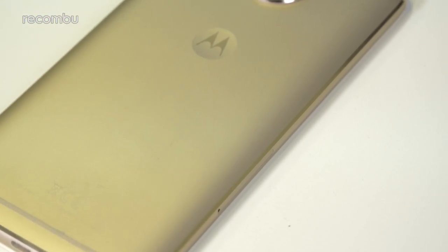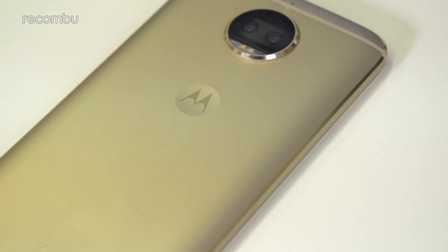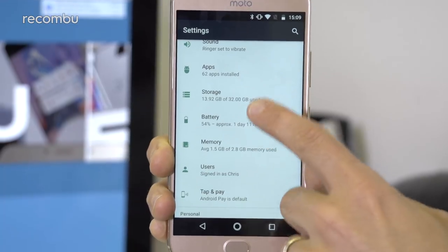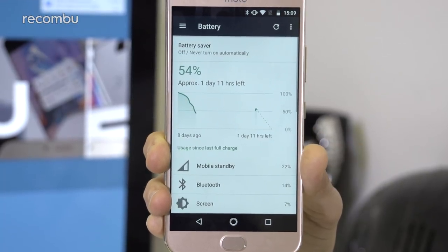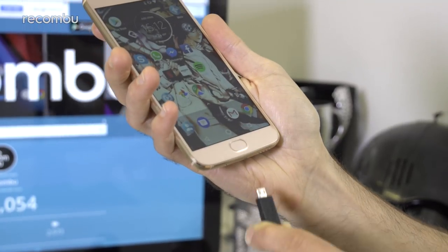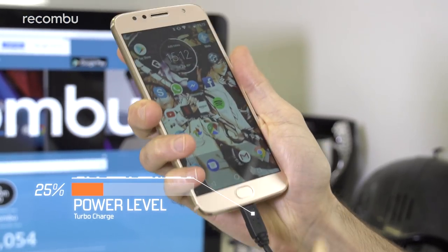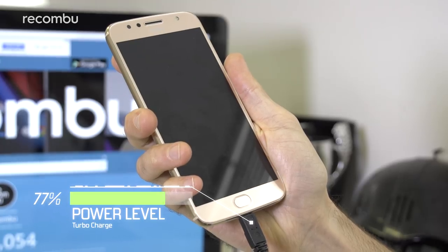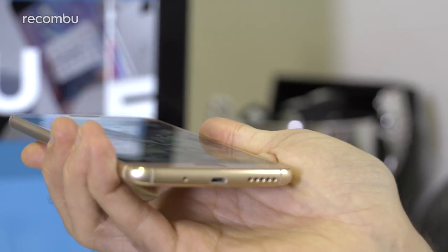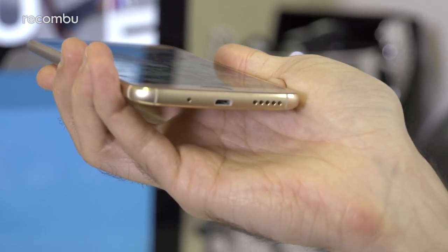The G5S Plus has a 3000mAh battery to match the original G5 Plus, giving over a day of use between charges as long as you're not constantly streaming YouTube or blasting through demanding games. You'll happily enjoy a full 36 hours of life in most cases, while Turbo Charge support means you can quickly power it back up. Sadly, the charging port isn't the latest reversible Type-C, so you'll have to pay attention when sticking the cable in, and data transfer to a computer will be slower.